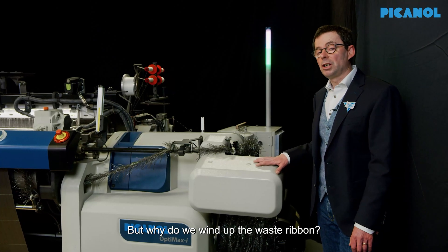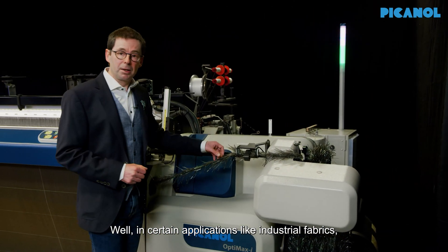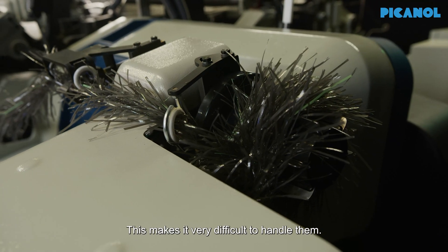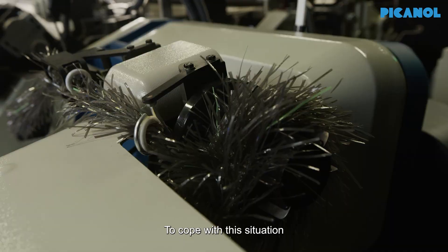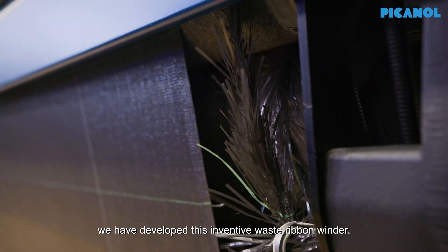But why do we wind up the waste ribbon? Well, in certain applications, for example industrial fabrics, the waste lint can be very bulky and even stiff. This makes it very difficult to handle them. To cope with this situation, we have developed this inventive waste ribbon winder.